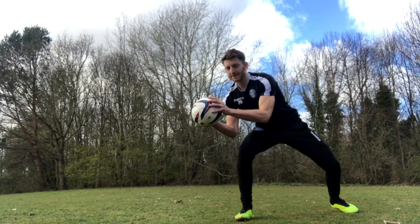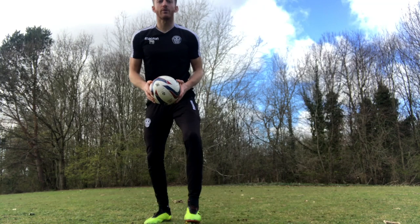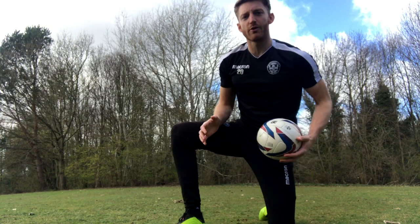All you need is a ball. I'm going to pop it up like that, step in and dive through the ball. And you do both sides — pop it up, bounce, step, dive through.